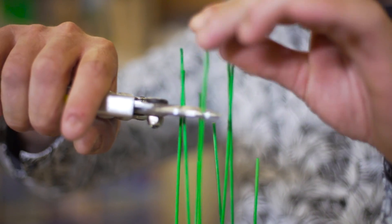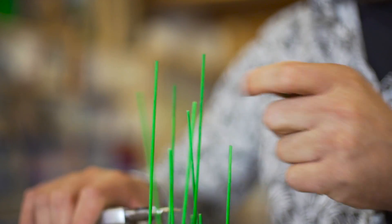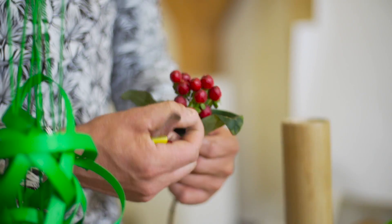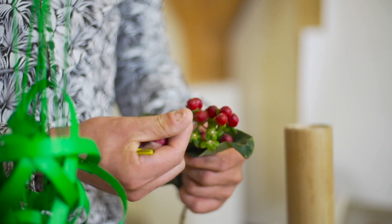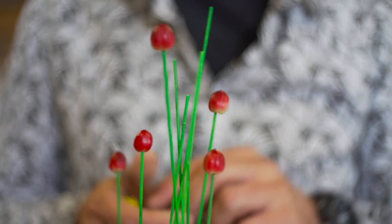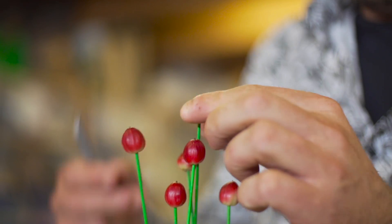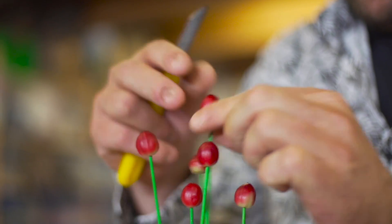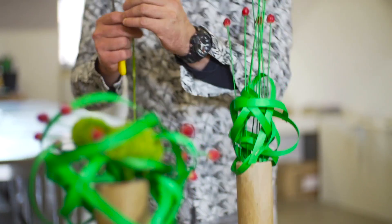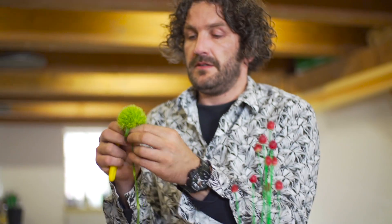Then we cut some different lengths. Again, we're going to get some of these Hypericum berries and again the funny looking flower.